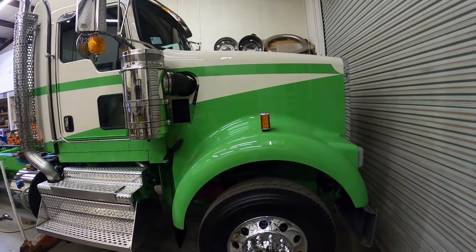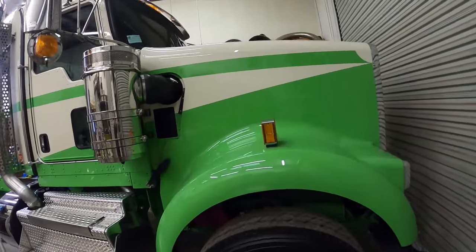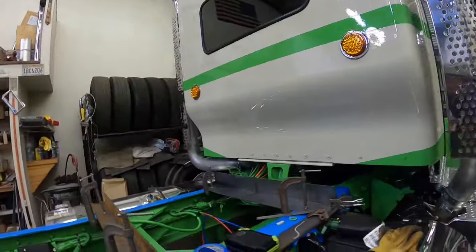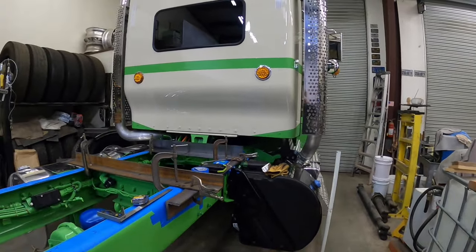Welcome back everybody. We're back on this 2024 Kenworth W900 trying to make it into a logging truck, and in this episode we're going to see if we can figure out this head rack.